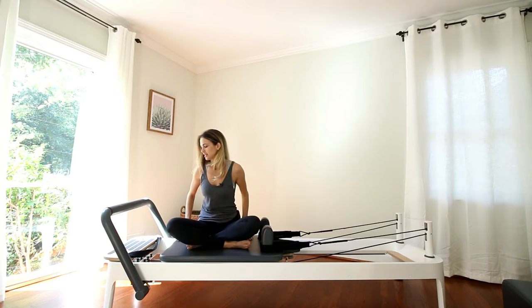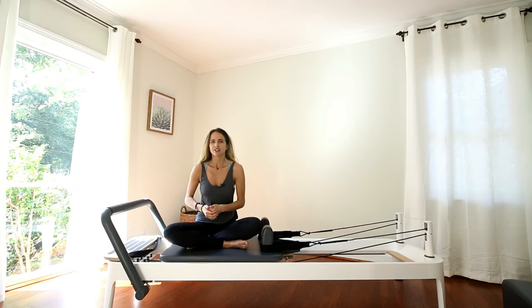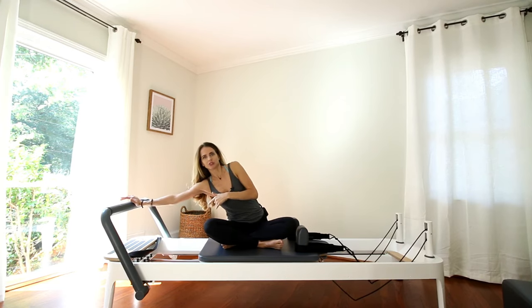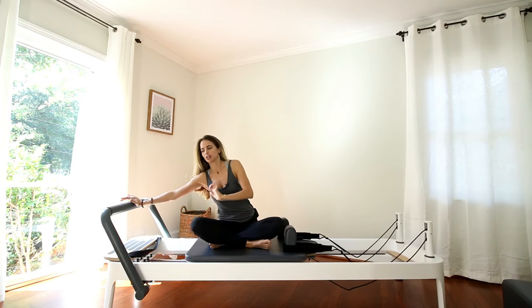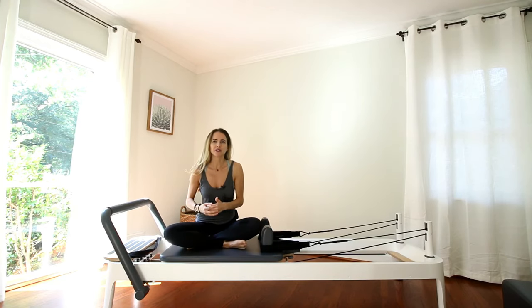What's really nice in reformer Pilates is you work muscles both eccentrically and concentrically. So I push the carriage out, but we're also working our muscles to control the carriage in — we're not just letting the carriage snap back in. That way of working muscles is a very functional way; it's very important for the body.